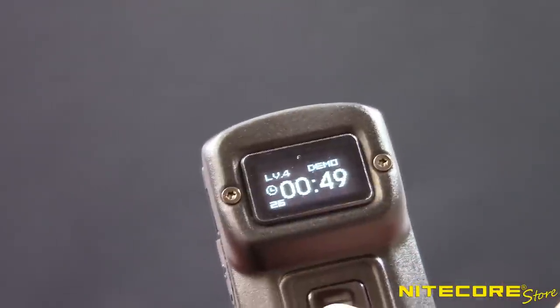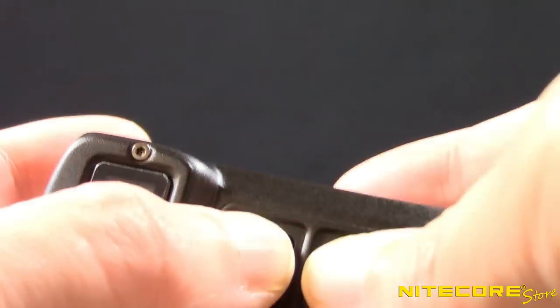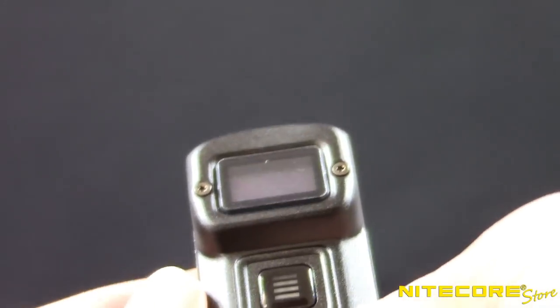In daily mode, the Tup will stay on until the light is turned off or the battery runs out. In order to help prevent the Tup from accidentally turning on during travel, the Tup has two lockout modes. Lockout mode will disable the power button but will still allow access to turbo when you press and hold the mode button.